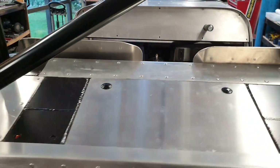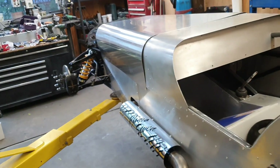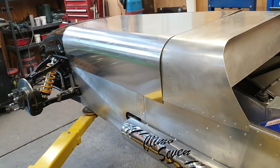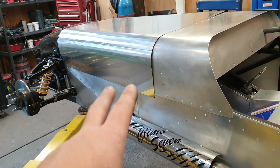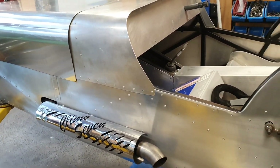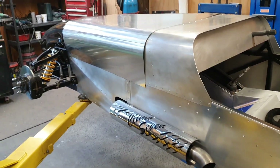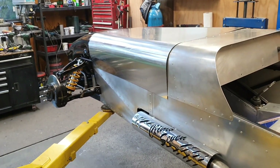We're nearly there — getting there. Aside from some wiring and a few bits and pieces, it's not far away from being able to actually start up the motor, put your foot on the clutch, and put it in gear. But there's a lot more to focus on before we worry about doing things like that.